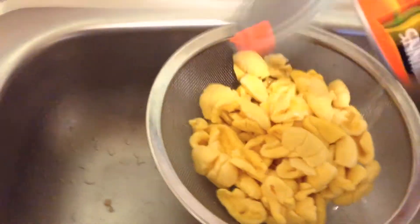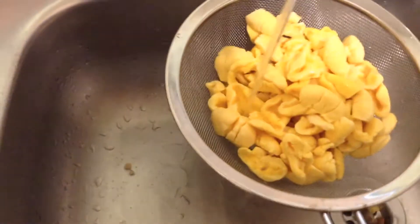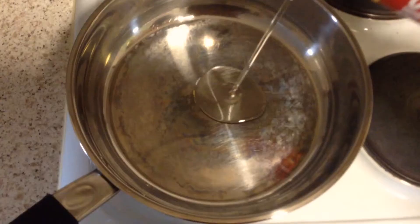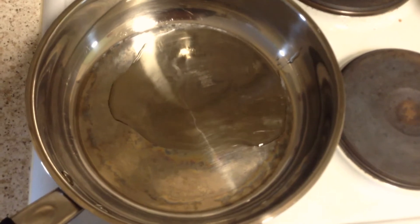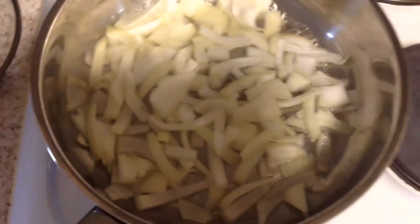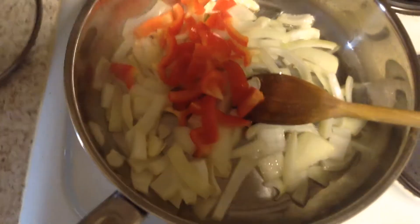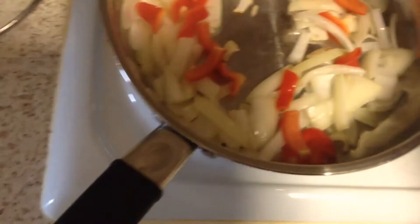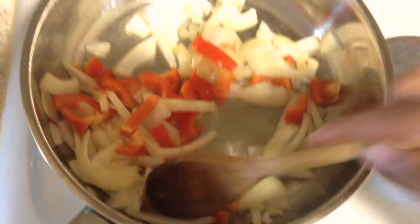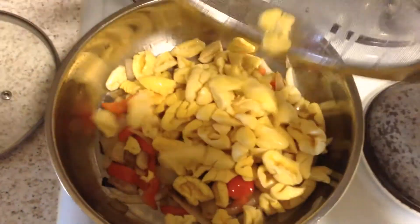For the next step of the meal we want to prepare our ackee. So first, empty the contents into a sieve and then rinse thoroughly. Next, add some oil to a hot pan, add chopped onions, chopped bell peppers. Keep stirring and once they've browned, you are now ready to add the ackee to the mixture. The reason why you don't want to add the ackee too soon is because it's very soft and it doesn't take very long to cook.